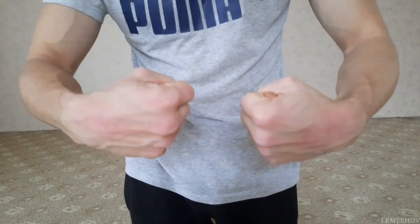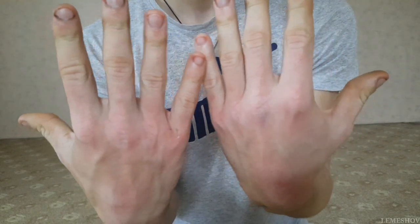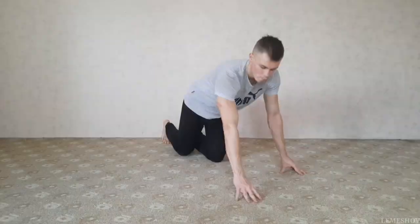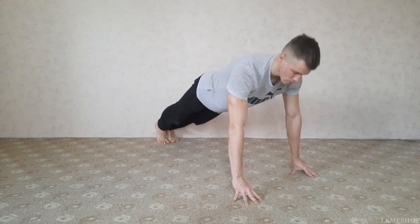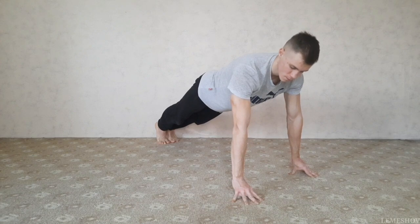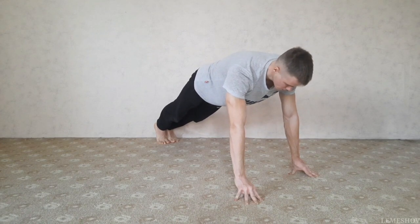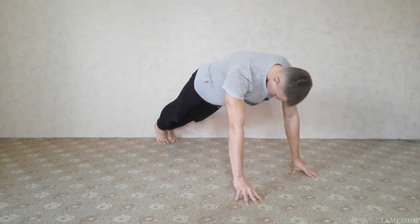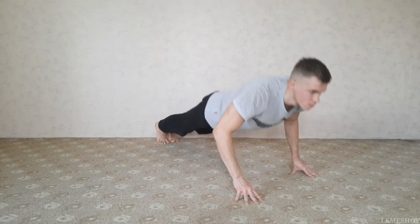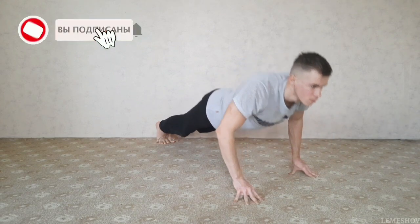Первые упражнения отлично укрепляют твои предплечья — у тебя даже на ковре будут сотираться костяшки, но это нормально. Следующее, последнее упражнение — это стойка на пальцах. Выполняем всего один подход, но на максимум времени, то есть пока не кончатся силы. Можешь усложнить себе подход отжиманиями.